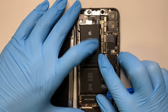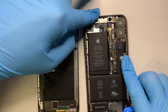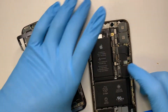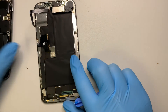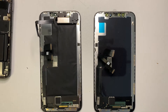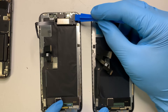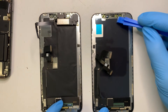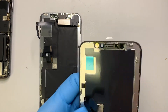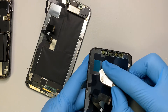At this point, pretty much you have the screen detached from the phone. This is the new screen, and we'll be transferring the face recognition module into the new screen. Go ahead and remove the plastic protector.